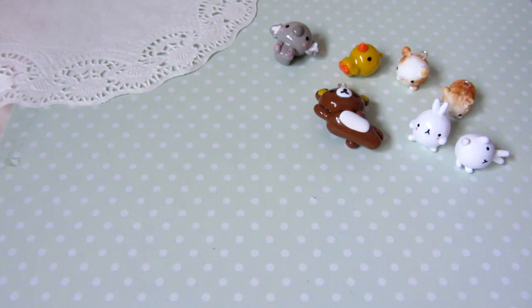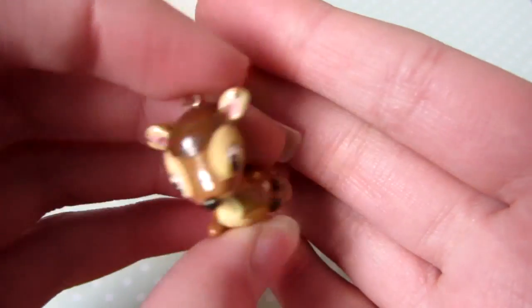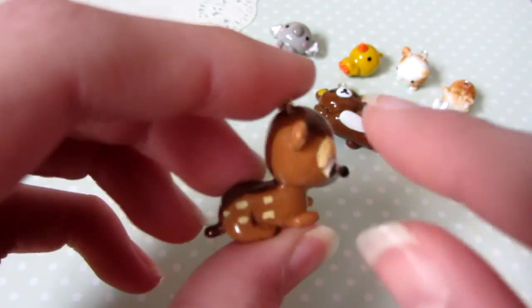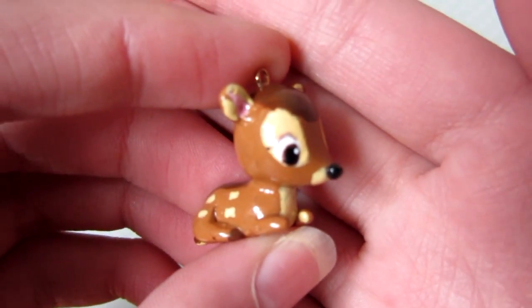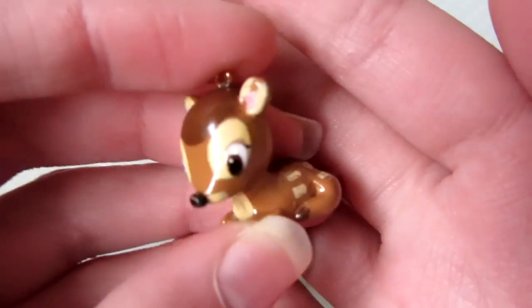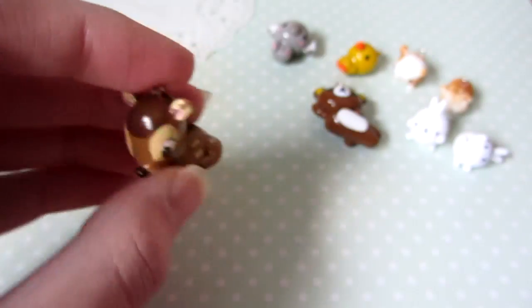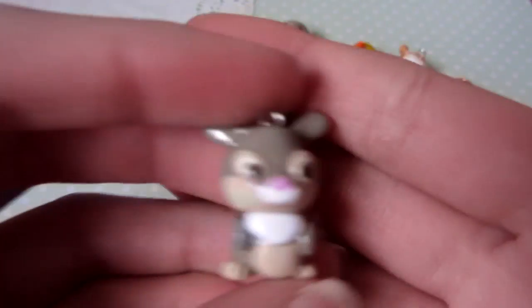I made this Bambi — it was basically a painted charm. It was just brown clay and then I painted on all the details. That's what it looks like, and to go along with that I made the rabbit.